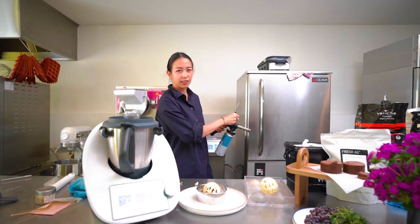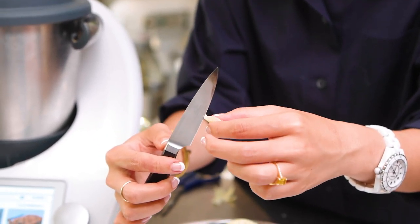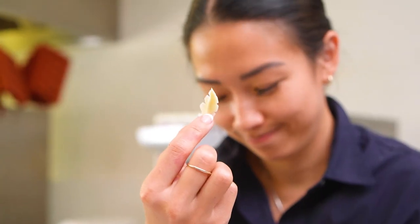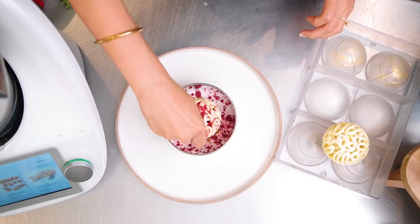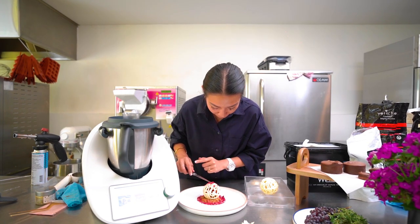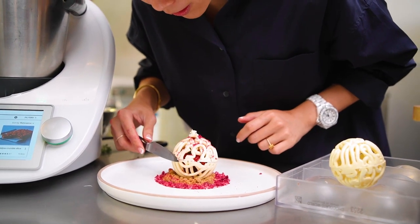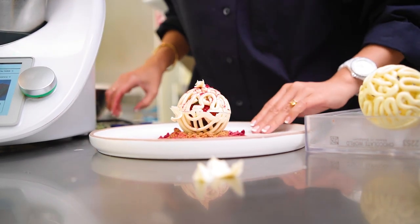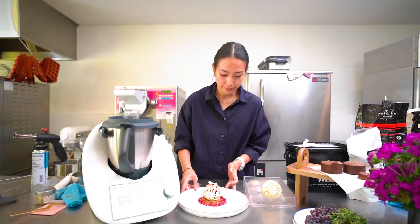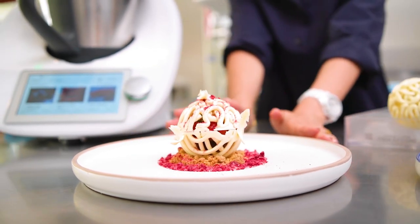If you don't have a blowtorch at home, just light up your oven and heat your knife a little bit. With the hot knife, make a diagonal incision to create your feather shape. Add some freeze-dried raspberry. Run the hot knife along the top of a feather slightly to melt it — that becomes your glue to attach it to the side of the dessert. And there you have it: your how-to video on turning a humble chocolate fondant cake into a wow-worthy dessert for your dinner party.